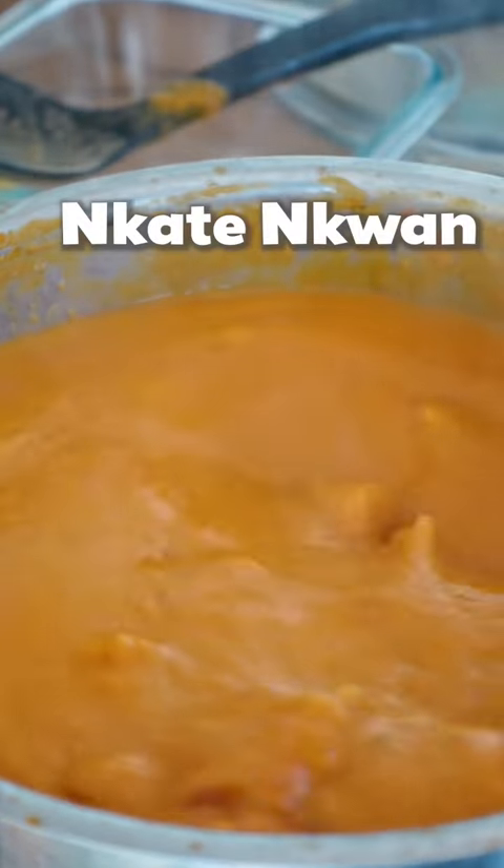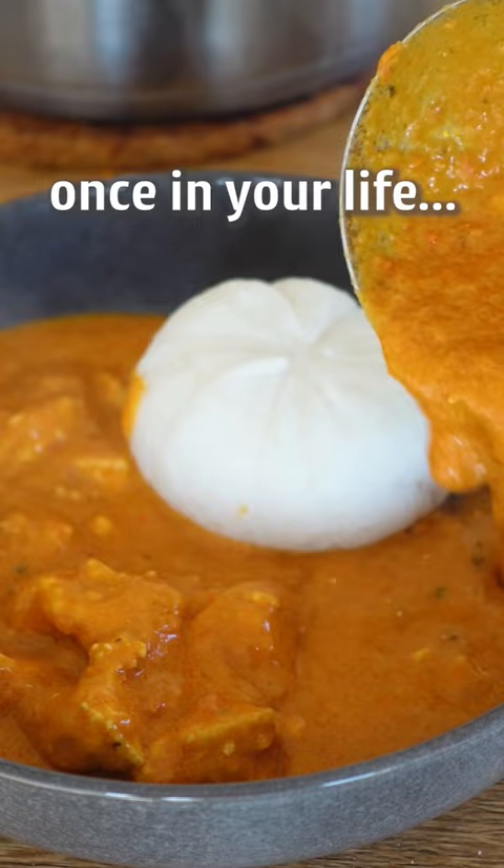Let's make Nkate Nkwain, the Ghanaian groundnut soup you have to try at least once in your life, because it's one of the most delicious things I have ever eaten. Enjoy! 10 out of 10.